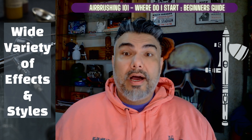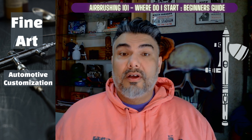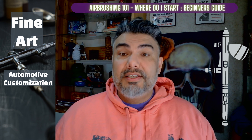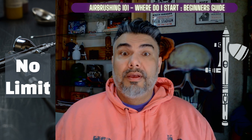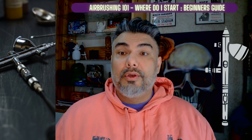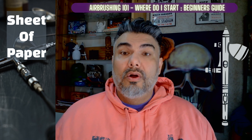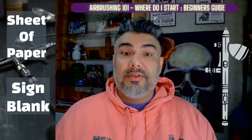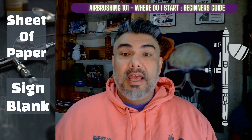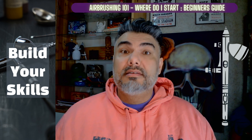Airbrushing can be used to create a wide variety of effects and styles, from fine art to automotive customization, to even t-shirt designs. There's no limit to what you can create with an airbrush. When it comes to choosing a project, we recommend starting with something simple like a practice sheet of paper or even a sign blank. This will give you a chance to get familiar with your airbrush and paint and will help you build your skills before tackling more complex projects.